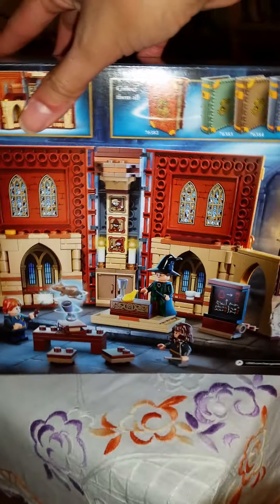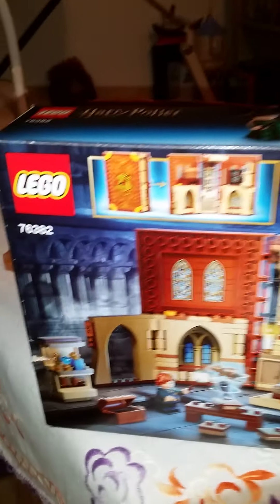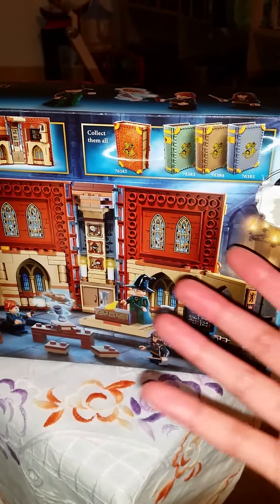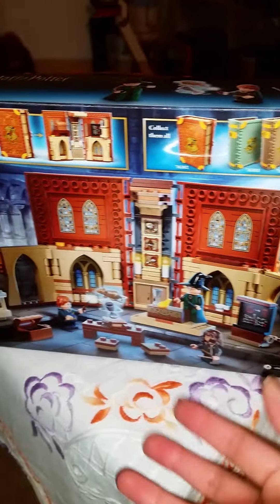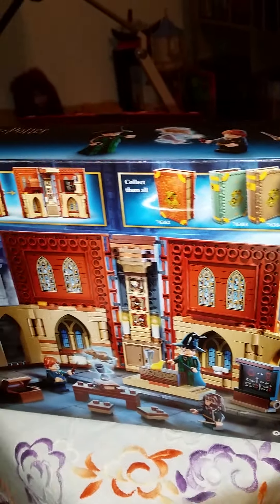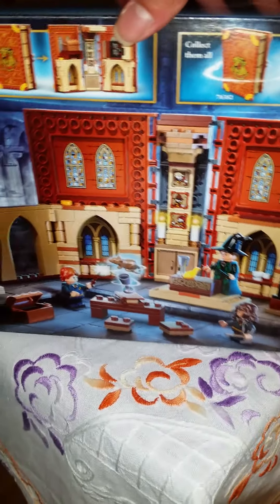Here we have the box, and it shows what it looks like when it's all open, as well as open and closed. It also shows the other ones you can collect. I don't plan to get all of them because I'm not the biggest Harry Potter fan — I have seen all the movies and read all the books, and I think the merchandise is gorgeous — but I'm happy to have at least one of these sets.